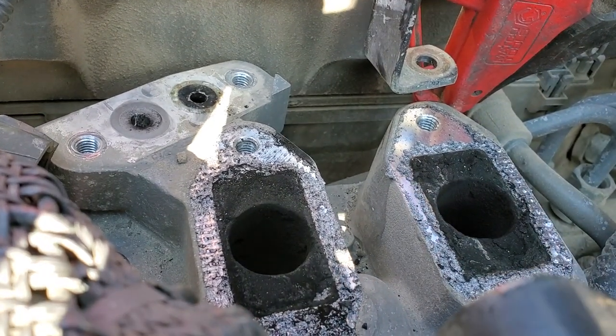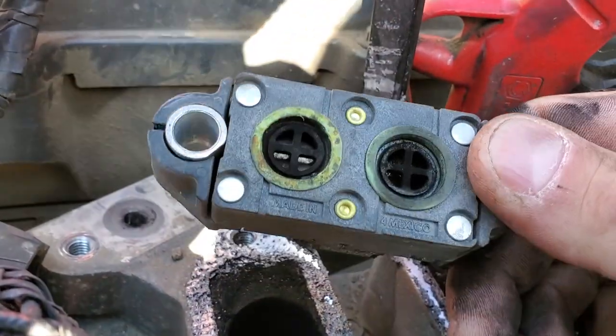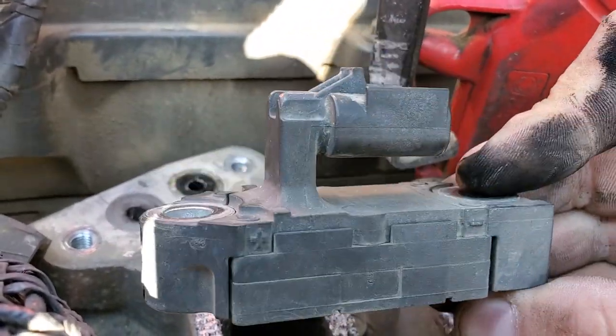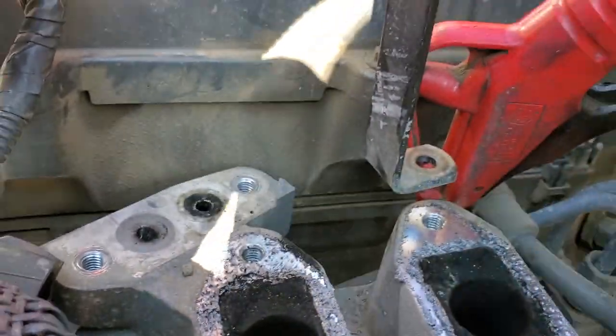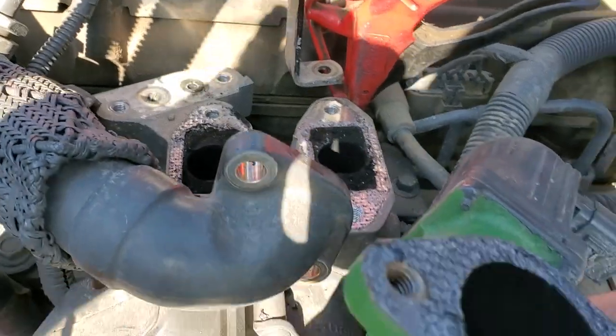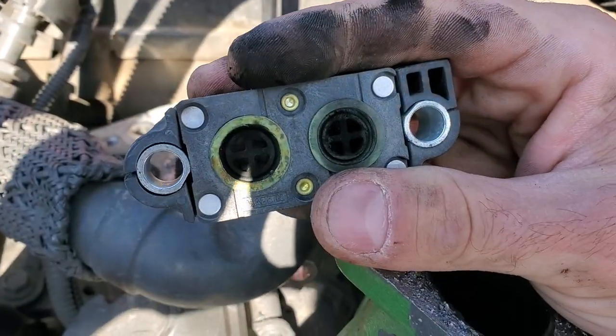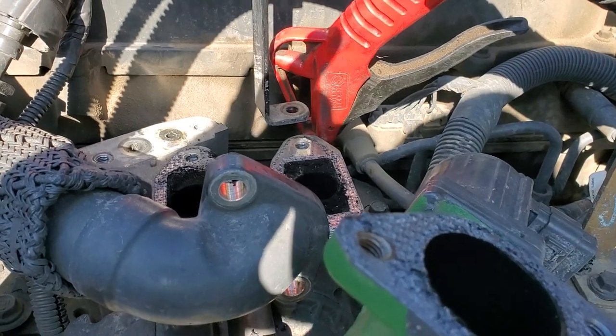Just a tip here — I usually don't mess around, because I believe the sensors probably get coked up inside too. So whenever I do this, I just put a new sensor on it, a new EGR base gasket, and the side gasket as well. So two gaskets and a sensor, plus some carb cleaner, and we'll get this thing done.